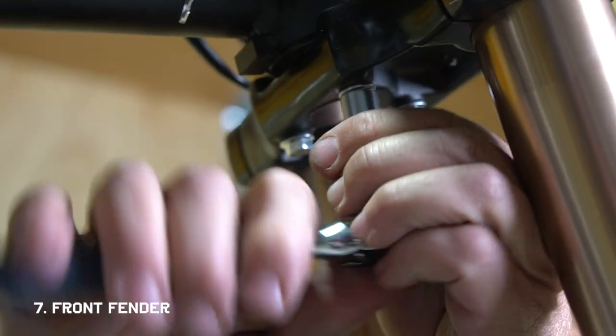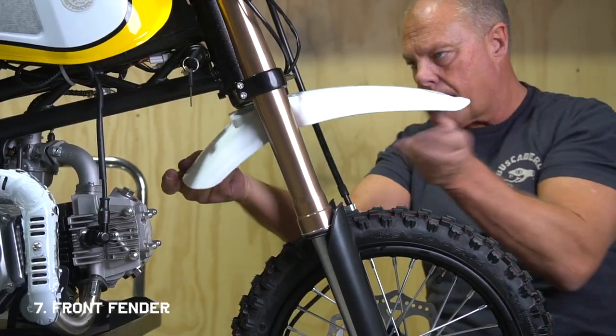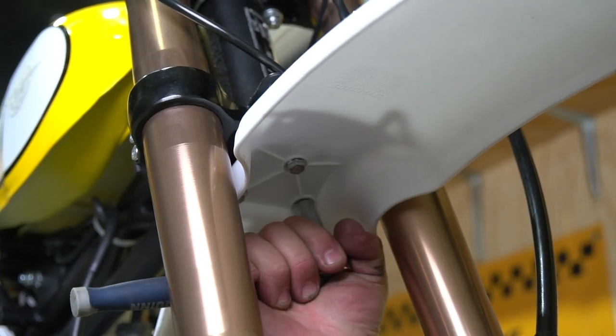Now we can install the front fender. You'll need a 10 millimeter socket to remove the three bolts underneath the triple clamp. Since you're going against plastic, don't tighten these ones down too much — just get them nice and snug.